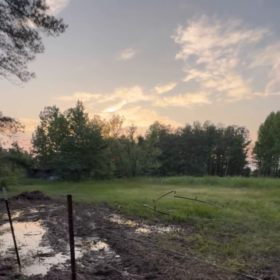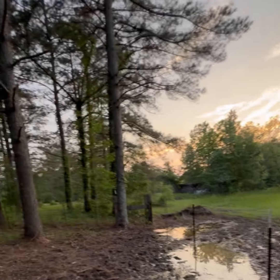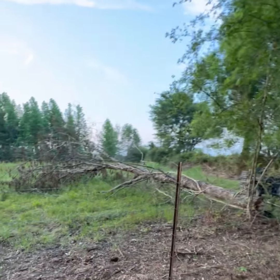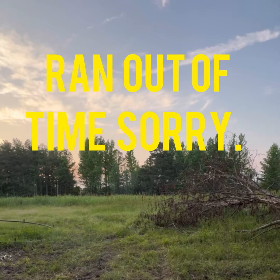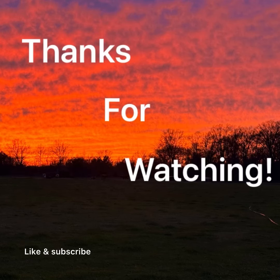Let me go back and show y'all the other fence that we finished the other night — the SD card said it was full again, but apparently it wasn't full. I must have a bad SD card. I'll be back with y'all in a few.